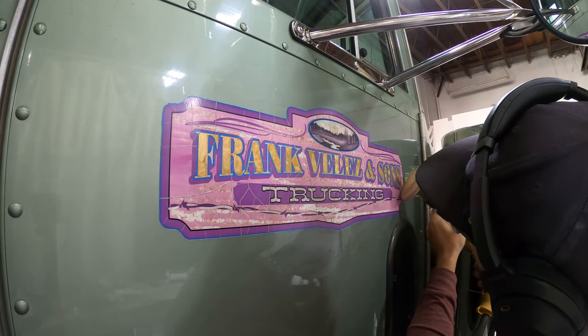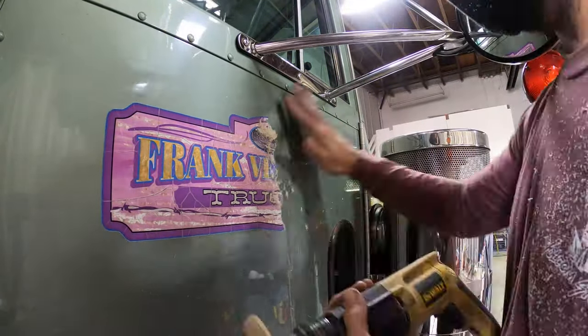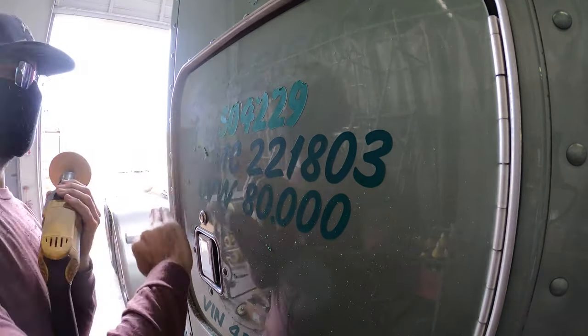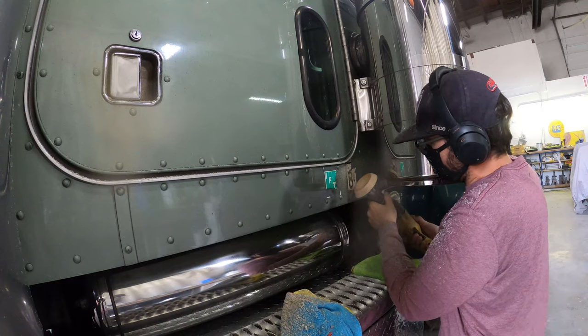I'll start by removing any decals that are on the truck. We will be detailing anything that we don't paint. The rubber racer wheel is perfect for removing these decals. With just enough pressure, I let the wheel do the work. It removes all these old vinyl stickers without damaging any of the paint.